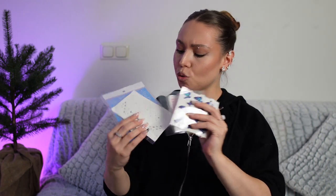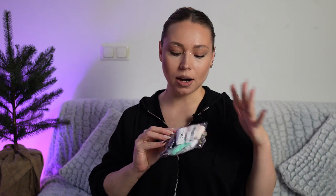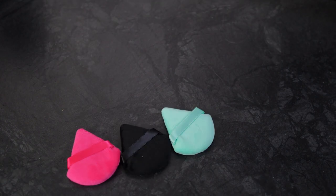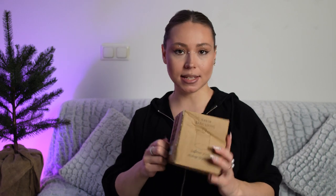And here, guys, we have again some different stuff for makeup looks: temporary tattoos, crystals, stones, freckles. Here we have again some beauty stuff — this time sponges for powder. They are in triangle form, so it's really comfortable to apply under the eyes. And what is here? Basic Living — so some home accessories.